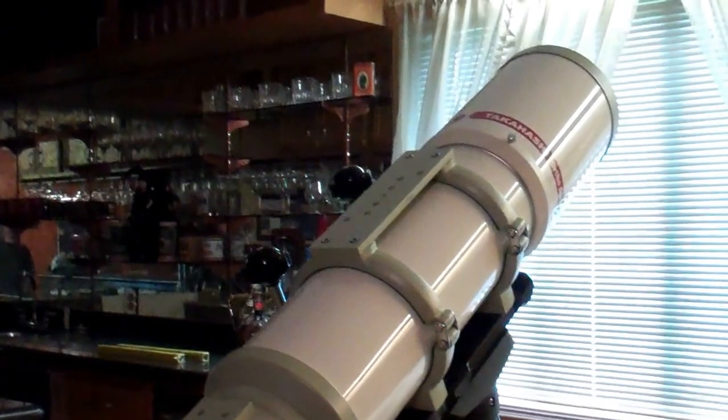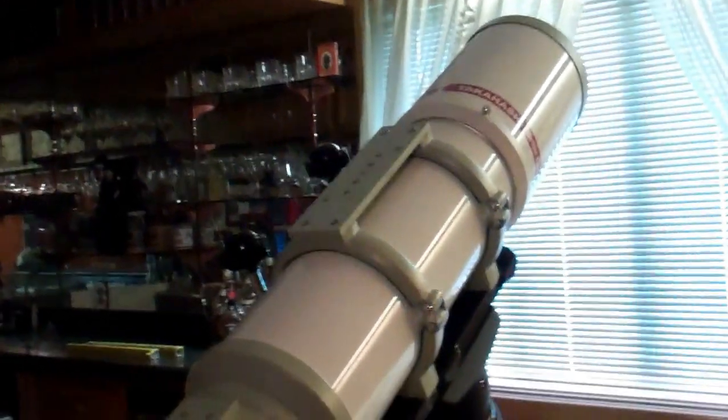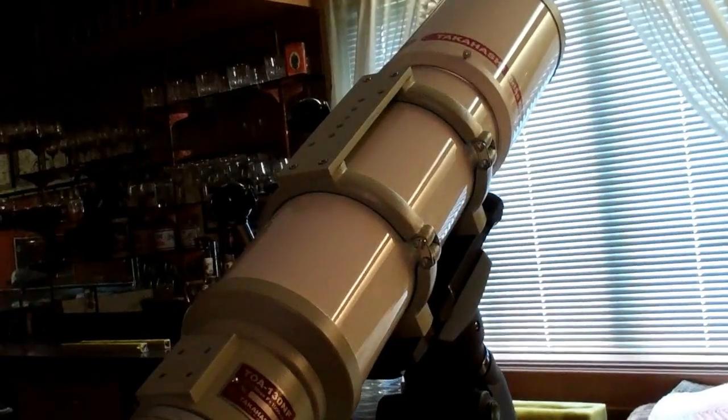Hello, good morning everyone. It's Saturday morning, May 13th. We're talking to Bob about his new Takahashi TOA 130 NF, which we got from our friends at Land Sea and Sky. Bob just opened the box and I said, 'Bob, you want to talk about it on camera?' He said sure, so keep talking like it's not on.